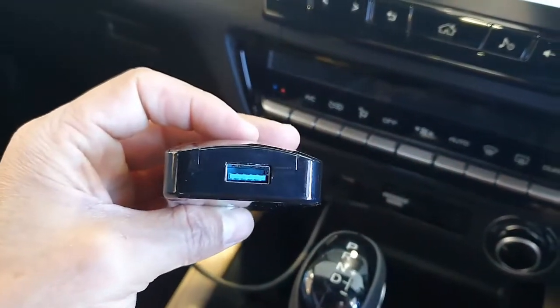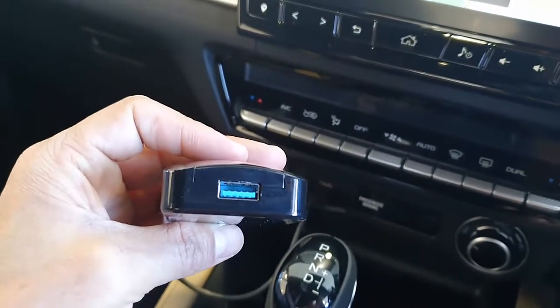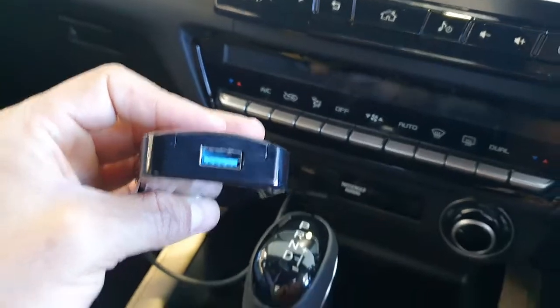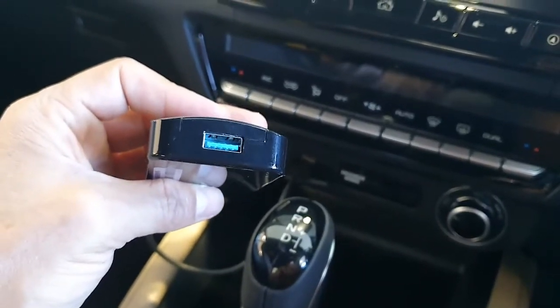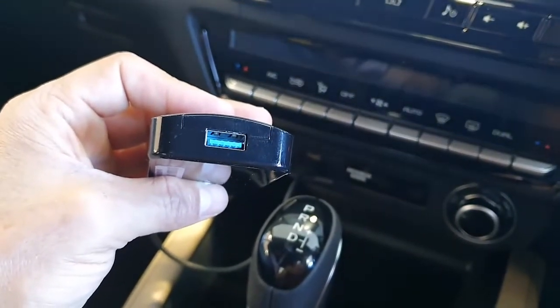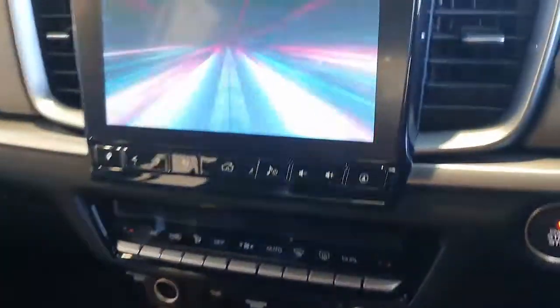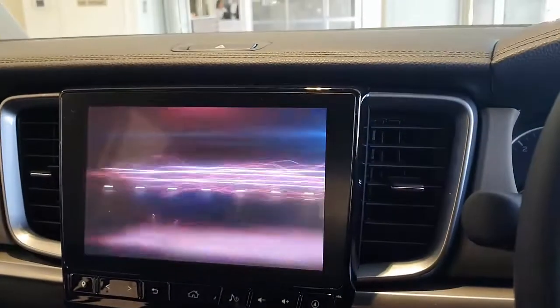This device also has a USB port, so you can plug in a USB stick and connect it. You can upload media from a USB stick — like videos and movies — and here we go, the device is being loaded.